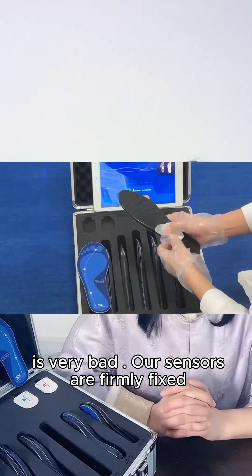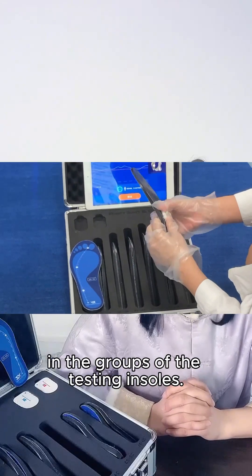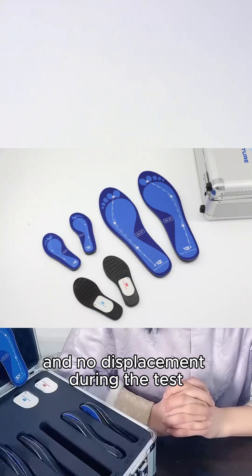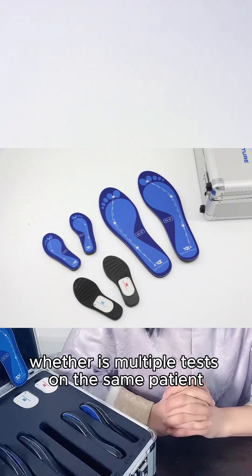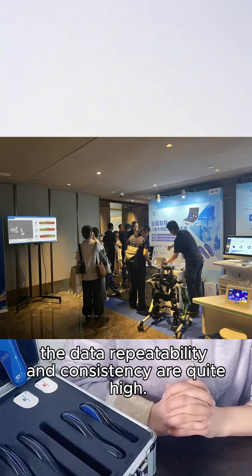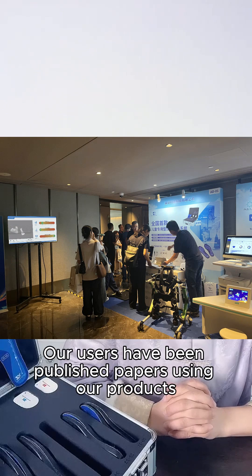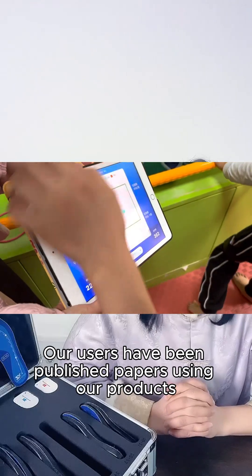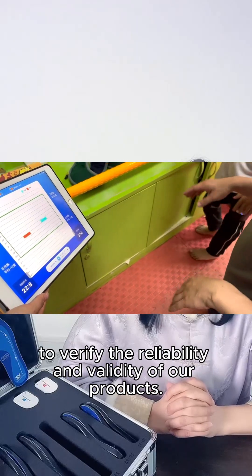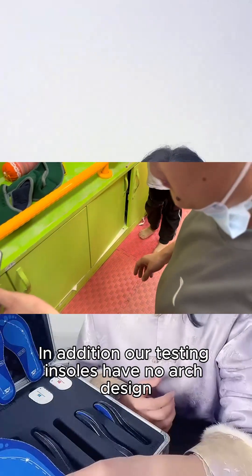Our sensors are firmly fixed in the grooves of the testing insoles, with the same initial position and no displacement during the test. Whether it's multiple tests on the same patient by the same therapist or by different therapists, the data repeatability and consistency are quite high. Our users have published papers using our products to verify the reliability and validity of our system.